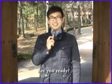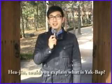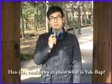Yeah! Are you ready? Yeah! Okay, Hyejin, could you explain what yakbap is?